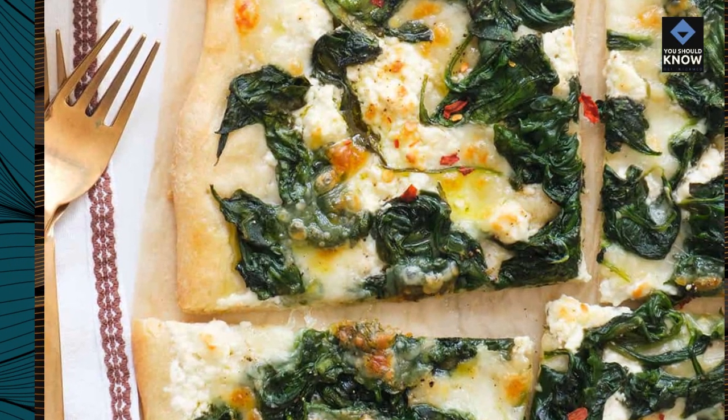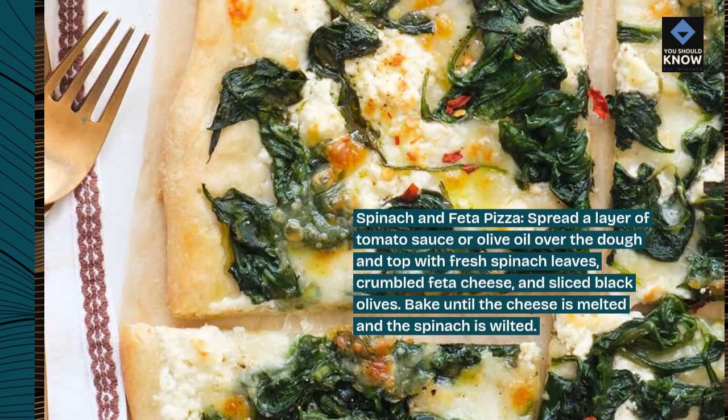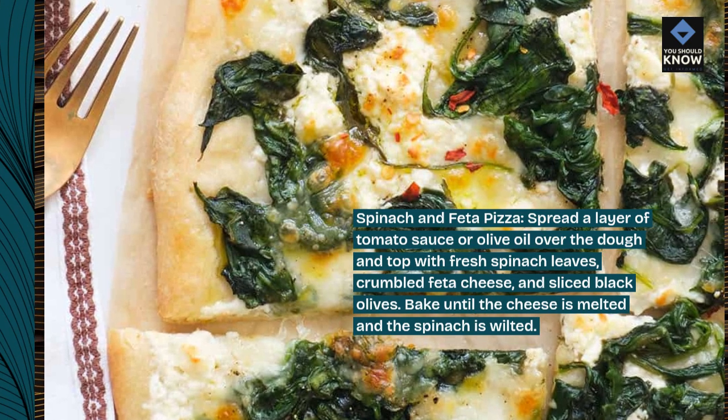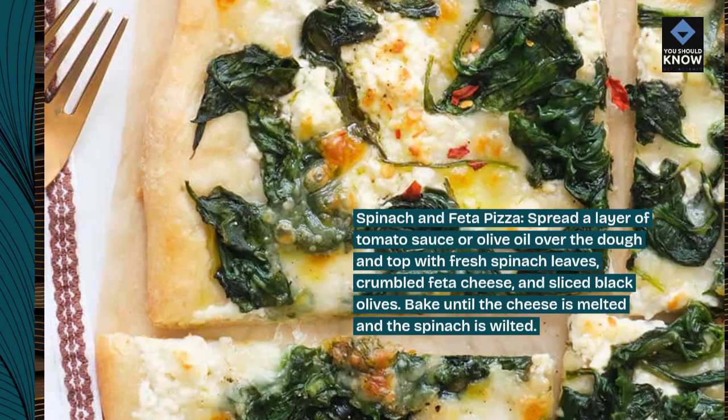Spinach and Feta Pizza. Spread a layer of tomato sauce or olive oil over the dough and top with fresh spinach leaves, crumbled feta cheese, and sliced black olives. Bake until the cheese is melted and the spinach is wilted.